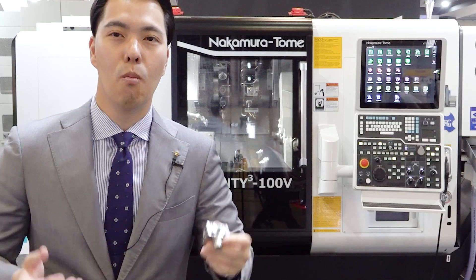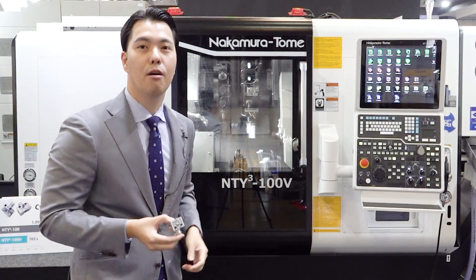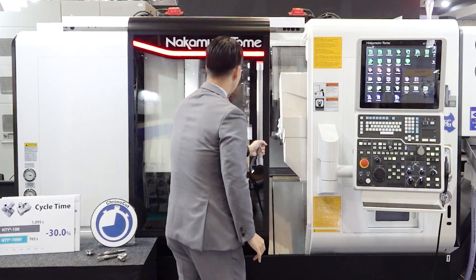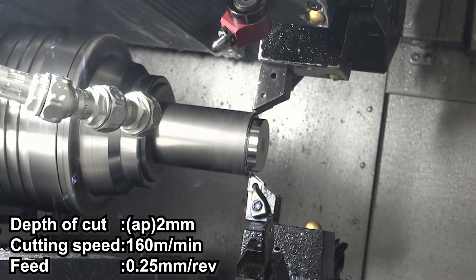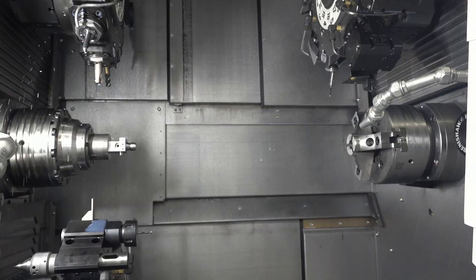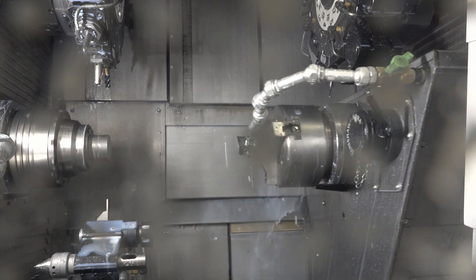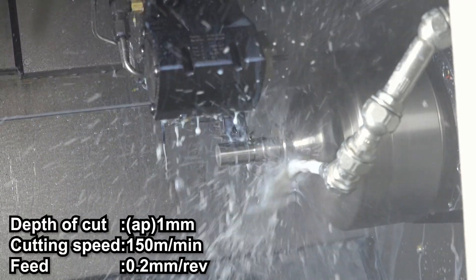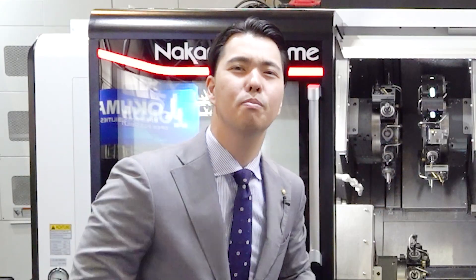This workpiece is made by this machine from bar material. Please look at both spindles on the left of the line — this is the key point of this machine. The left side process is finished, then the right spindle comes and chucks the part, then comes back to the original position. The second process starts, and we can get a complete workpiece by these two main spindles.